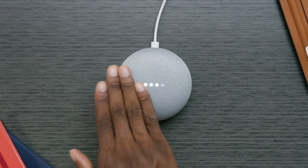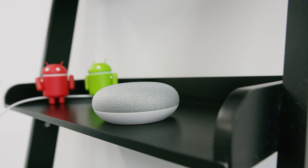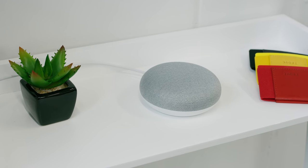Volume up, volume down, and long press to actually physically trigger the assistant. Otherwise you can do it with your voice, of course, because there are microphones. You pair it up with the Google Home app on your iPhone or your Android phone and you're good to go.